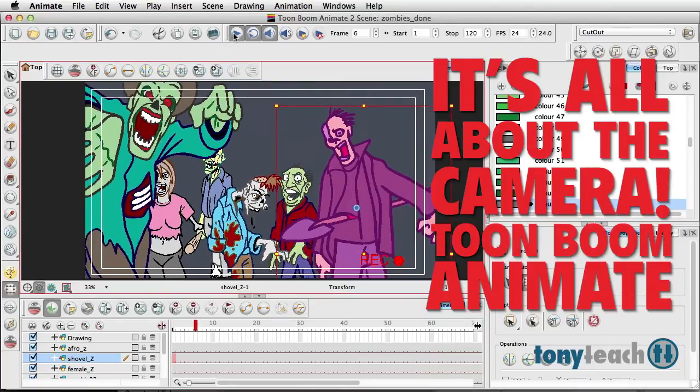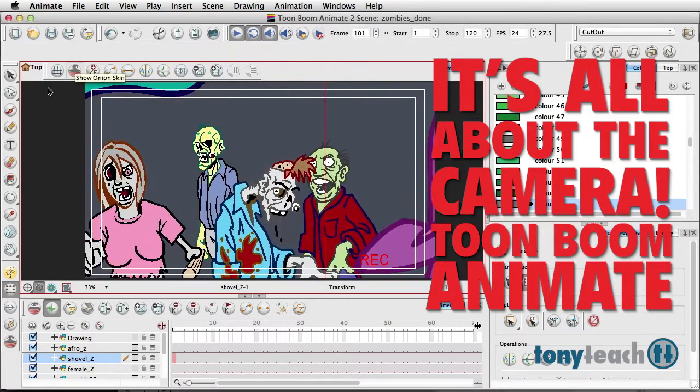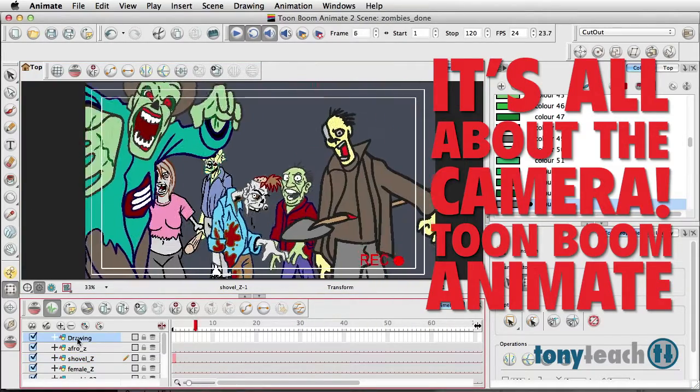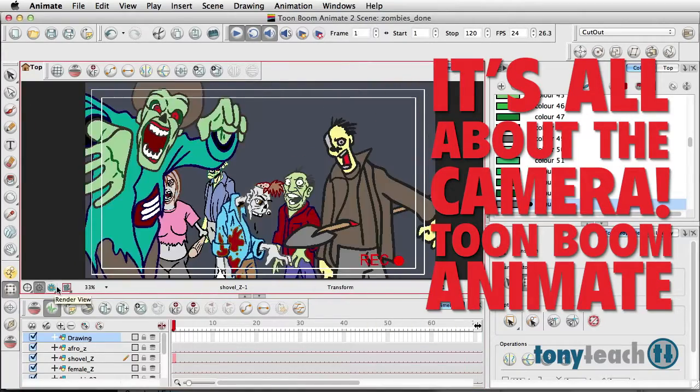So let's play this. Let's deselect little shovel dude there. Got a record button flashing in the corner there. Not too bad.